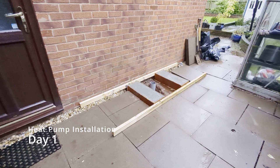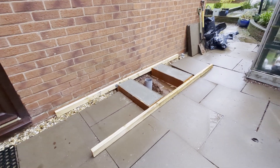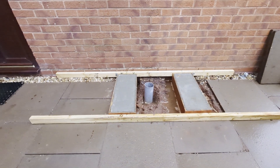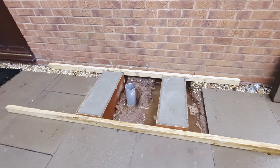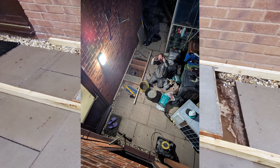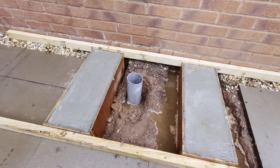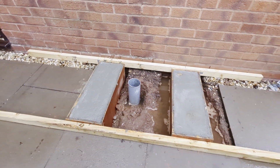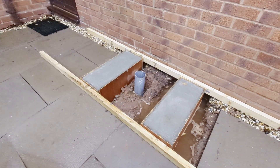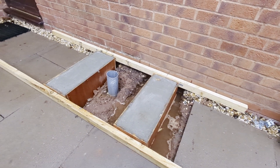Day one of our heat pump installation was mainly around installing the base. You've got to have a nice steady base for your heat pump because they're big heavy things. Darren did sterling work into the evening digging this out, building the formwork, and putting the concrete in. That pipe is a soak-away for the condensation that heat pumps generate from time to time — just a small amount of water runoff. Once the concrete has dried, the formwork will be removed and this should give us a nice tidy base for the heat pump.